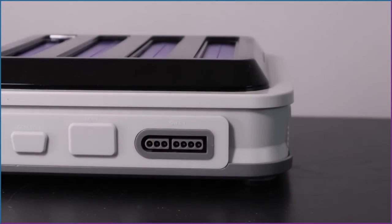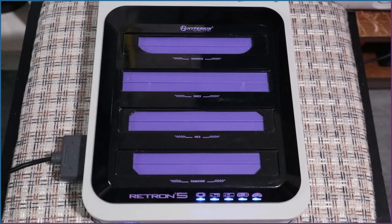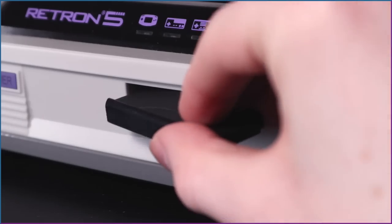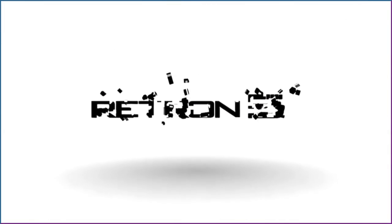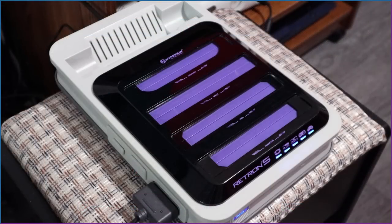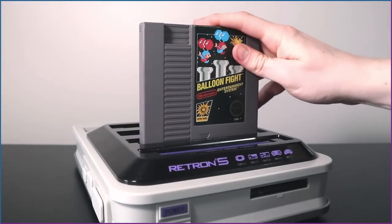Taking the dust cover off first — it's very nice that they thought of this. The cartridge slots are also covered, although not the Game Boy slots for some reason. You could use a DS's GBA slot cover, but it sticks out a bit. Powering it on, it's got a nice silent boot sequence followed by a simple, effective menu system. No cart is inserted currently. We'll begin testing with an NES game like Balloon Fight.